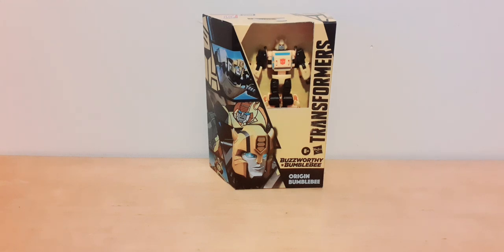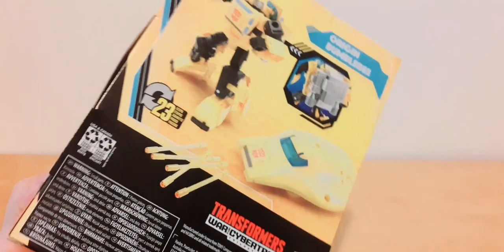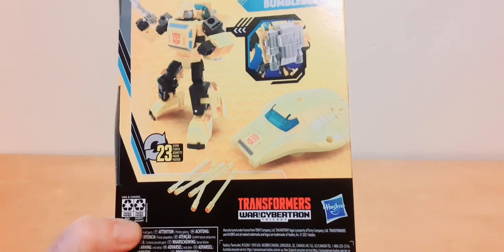Hi, Bill here. Today we'll be reviewing Transformers Buzzworthy Bumblebee Origin Bumblebee, and here it is. I finally got it through from Kapow Toys, which I didn't pre-order. You can see the packaging — they've done away with the plastic coverings, it's just an opening.